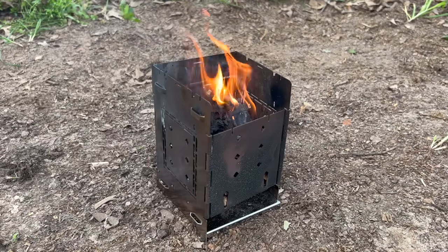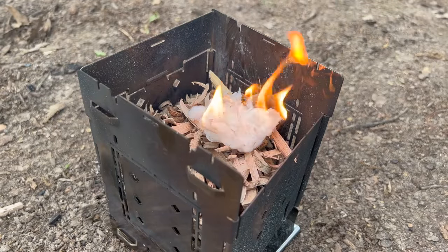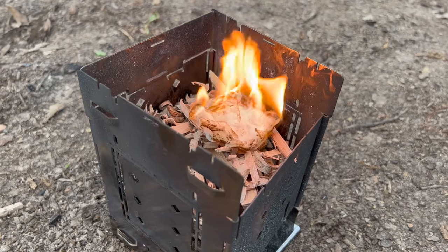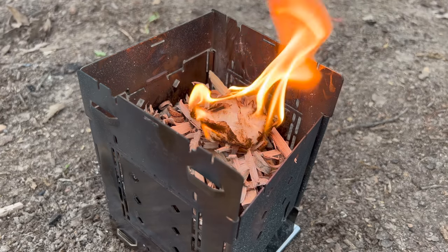The main downside to the Firebox Stove is that there is a learning curve to using it. Figuring out all the different configurations is going to take some time, and then it will take some practice to master using it with natural materials. If you're going to be depending on natural materials primarily, you probably need to have a significant amount of fire starters in your kit as well.